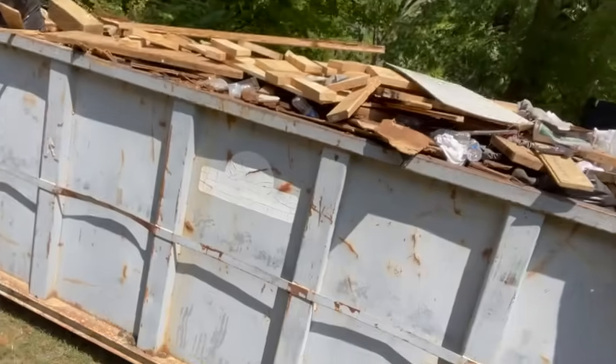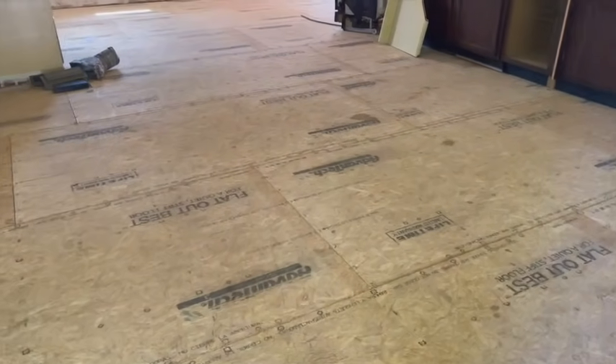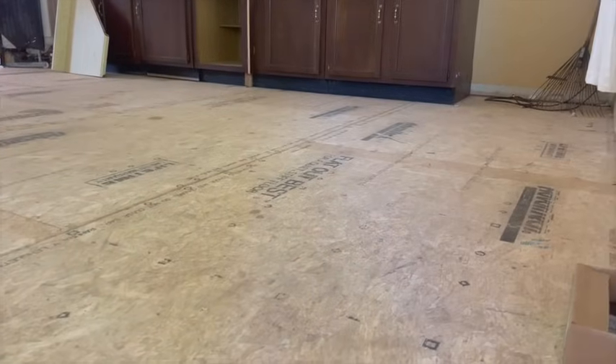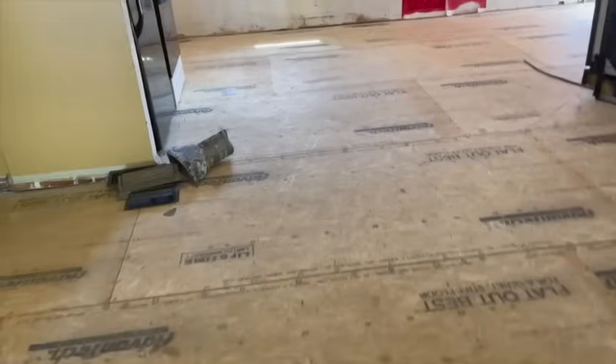It's been about three weeks, maybe a little bit more, and the guys are all finished up here in Benton doing this full floor replacement. As you can see, we got the dumpster all nice and full. Nice flat floors — nice new Advantech put down for subflooring. Nice and solid floors all throughout now. No more worries.